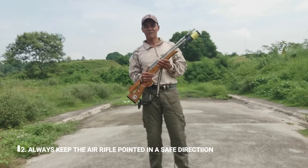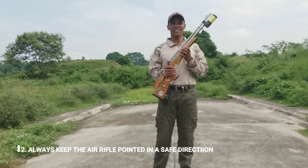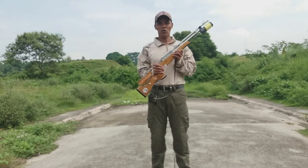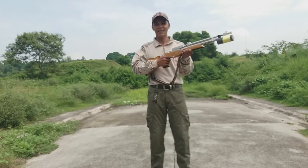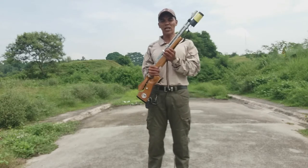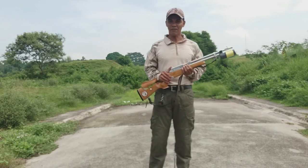Pangalawa: always keep the air rifle pointed in a safe direction. Kapag hawak niyo po ang inyong rifle, huwag niyo pong itututok kahit saan. Naka-steady lang po siya at nakaharap sa safe na direksyon — yung wala pong tao. Maliwanag po.